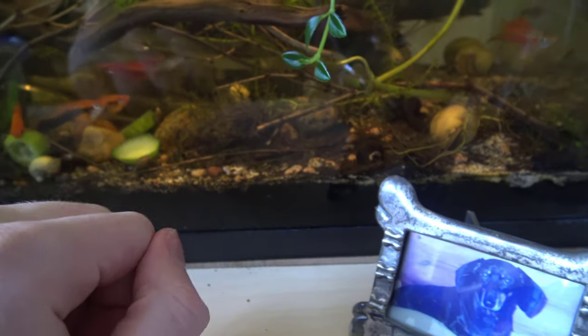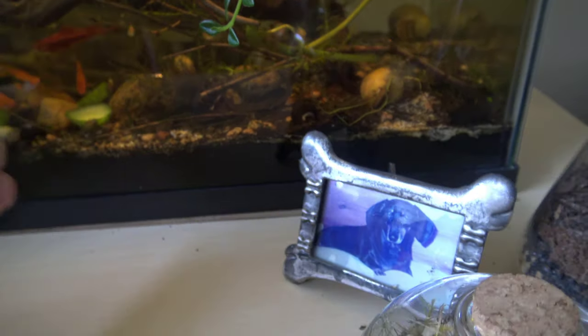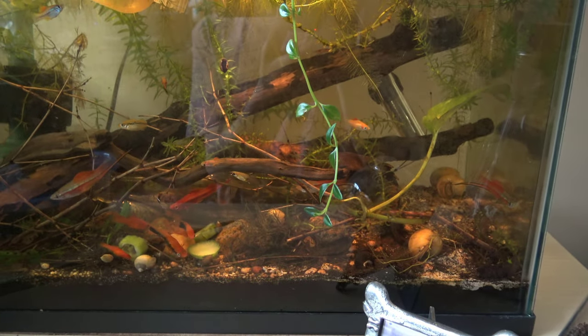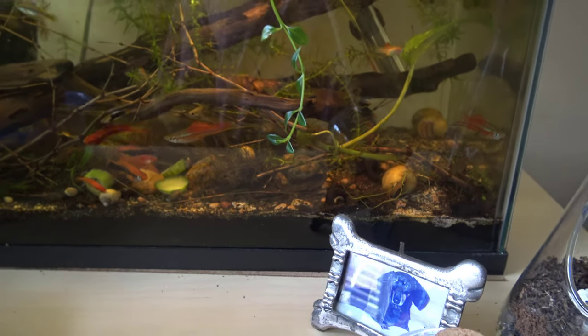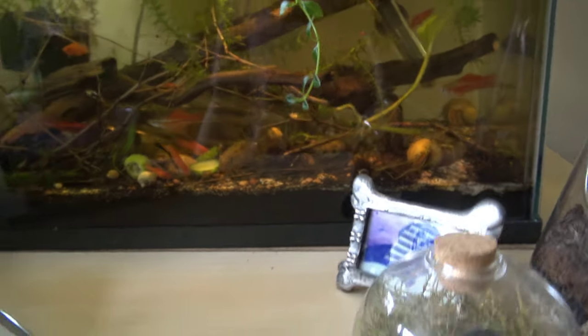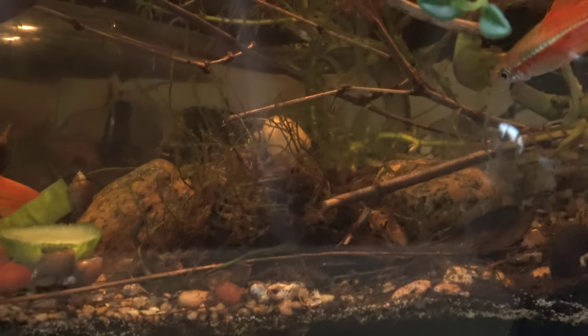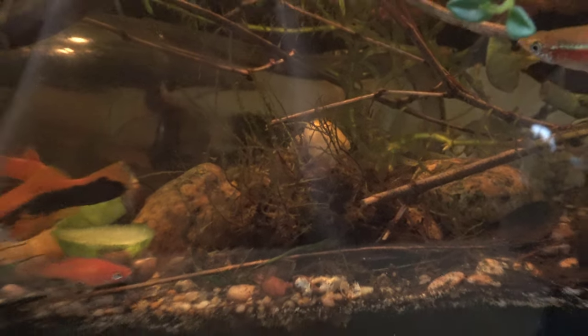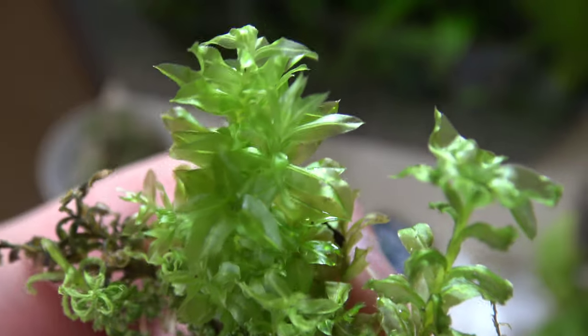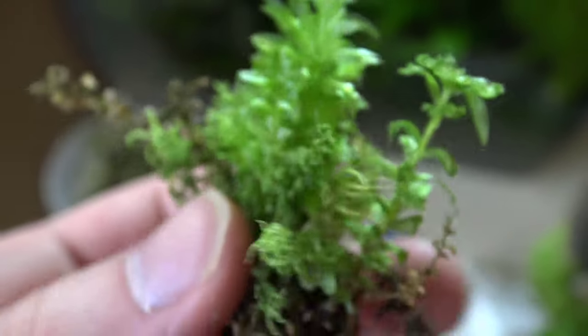I don't know what species this works with, and I don't know what species of moss this is, but it's kind of just a proof of concept. If you're really curious about it, it definitely can be done and it's pretty interesting. I'm going to try out some other species as well, but I just want to update you guys — while it doesn't thrive, it's definitely not a replacement for something like Java moss, but it can definitely be done.